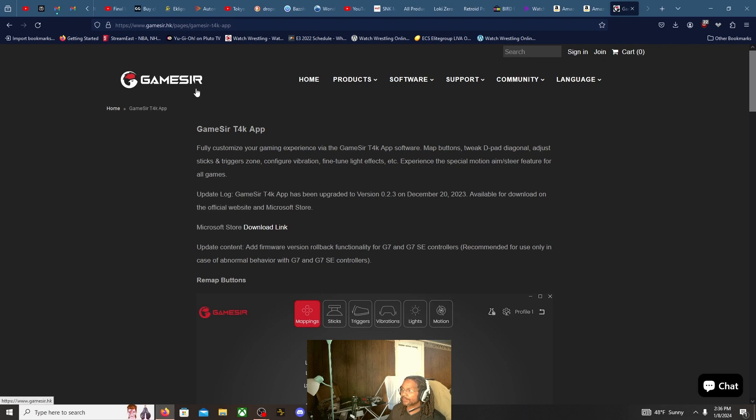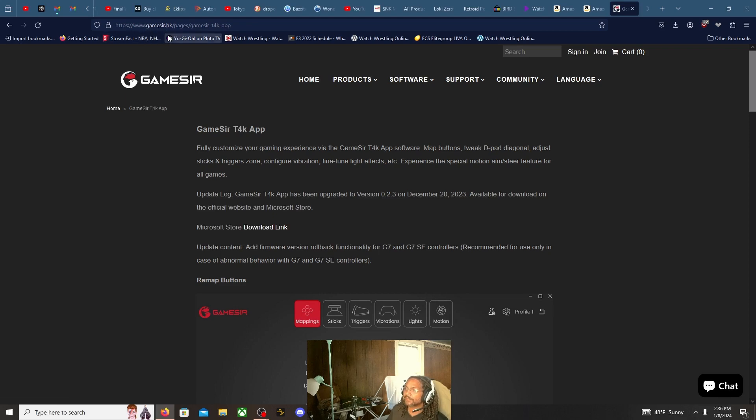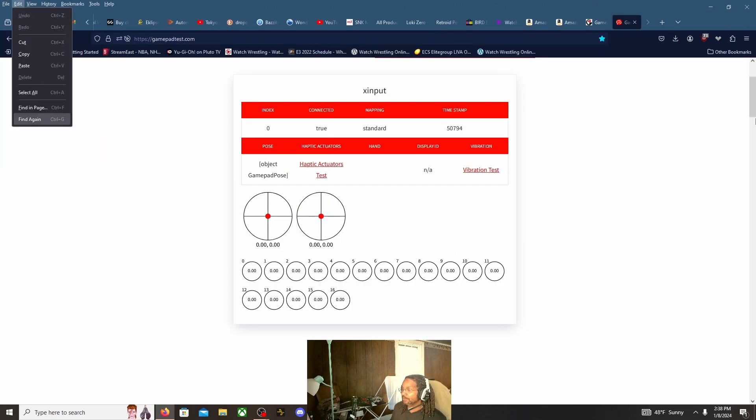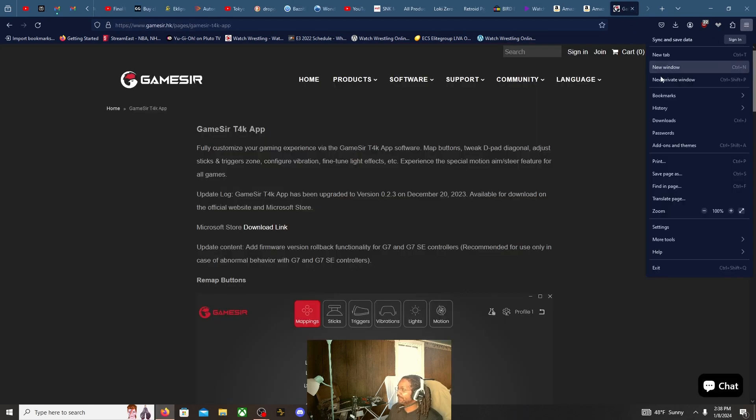I'm at the GameSir website where you can download the GameSir T4K app. You just click the download link — it's at www.gamesir.hk/t4k/pages/gamesir-t4k-app. If you own a G7 or G7 SE you can also use this software to configure those as well. Before we get into the software though, let's go to Gamepad Tester to confirm hall effect — and it's straight up zero, so that's a good thing.